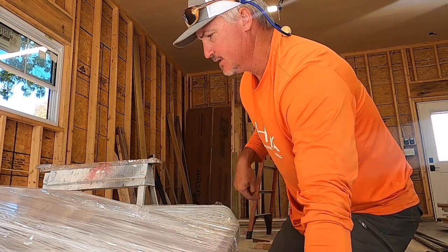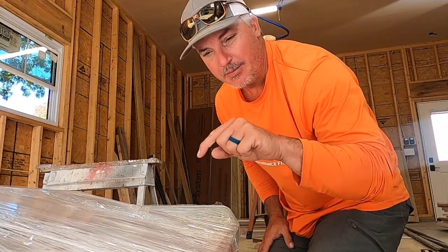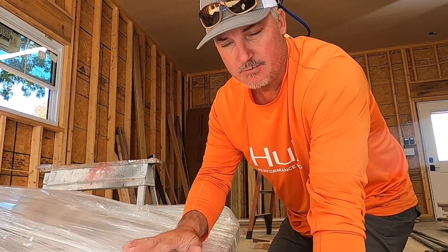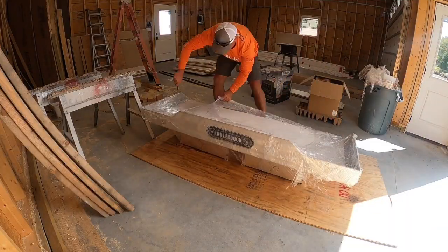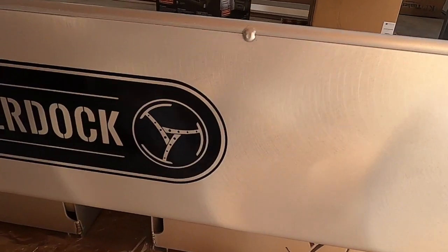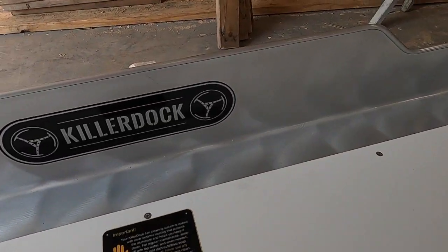Right now we're going to take off the cellophane and get this ready to go on the dock — hopefully with some time left to fish and give it its first workout. When I first reached out to Killer Dock I was interested in the upscale eight footer, but I was taken aback by how big the six and a half foot is. I'm very pleased with the size — easily three people can fit at this fish cleaning station. If you're interested, go to killerdock.com.